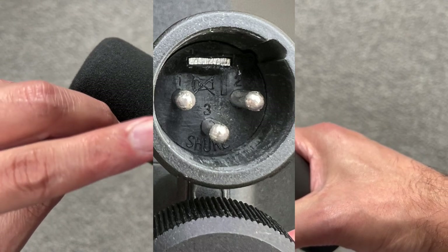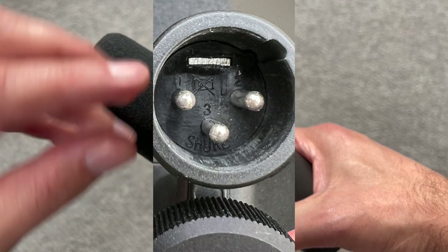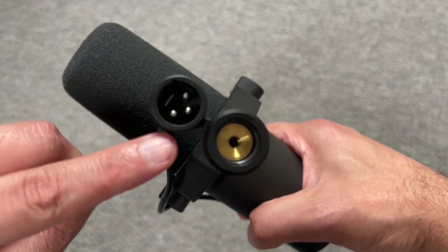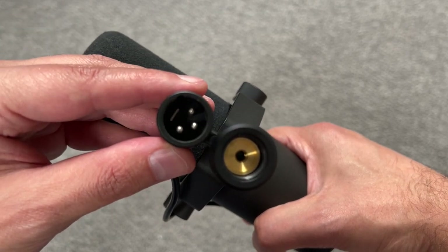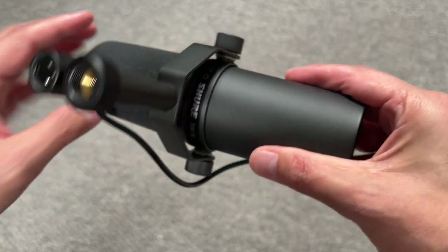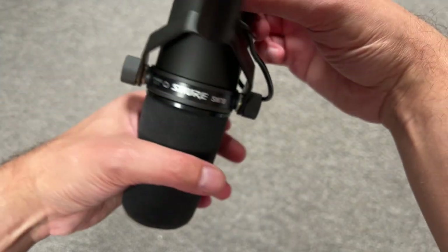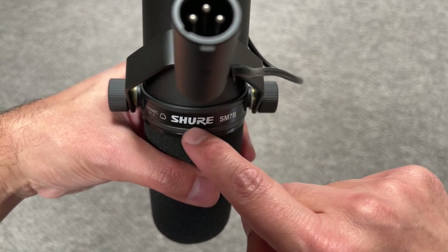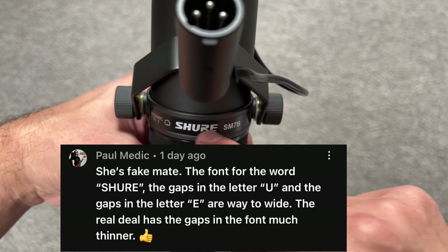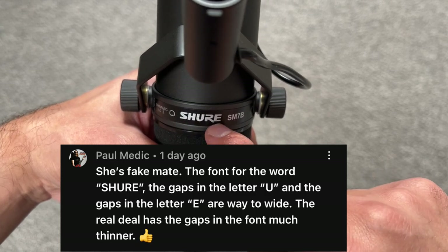Inside where you insert the XLR port, it says 'Sure' — one, two, three — so I don't know if the fake one also has that printed inside. I'm going to put a picture on screen, so if you have a fake one, please confirm that for me — whether 'Sure' is written inside the XLR port. Overall it looks like the original. Some people are saying it's fake because apparently with the 'U' and the 'E' there's some difference — there should be a gap or something. I'll put the comment on screen.